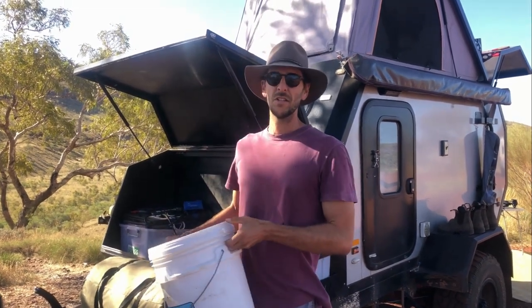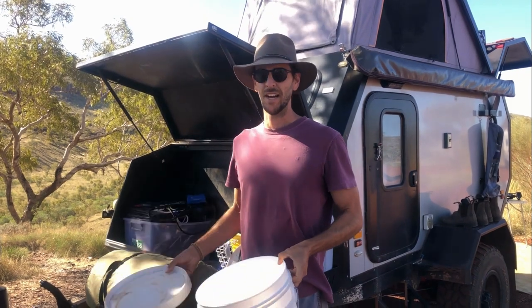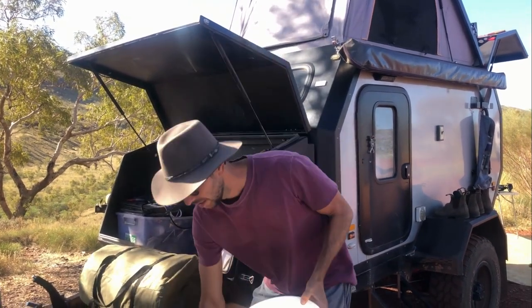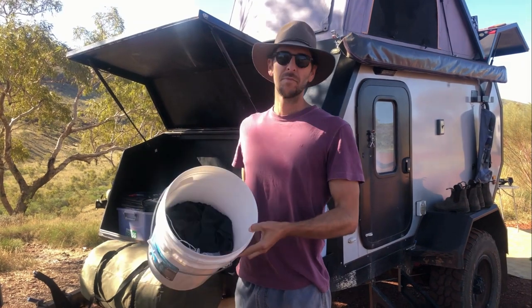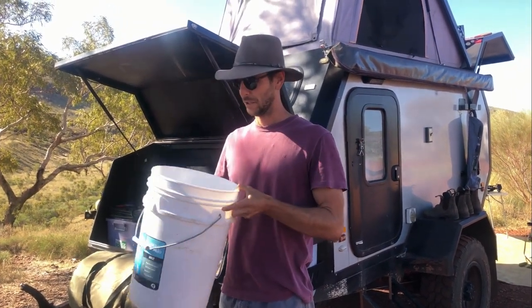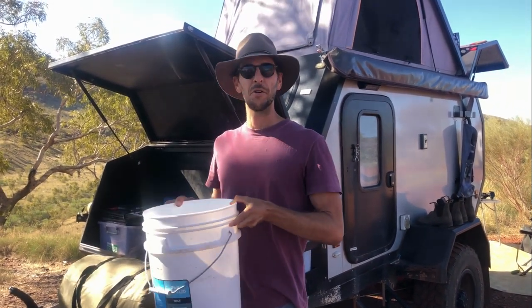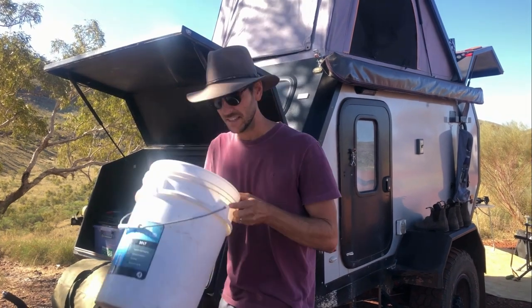One of the things we use to wash our clothes — a bit of a cost saving measure because it can add up pretty quick at the caravan parks, paying about five bucks each wash — is just a trusty little 20 litre bucket from Bunnings. We chuck our clothes in here, a bit of soap, fill it with water. And then when we're driving to the next destination, it just churns itself in the car. When we get there, we bring it out and hang them up. Easy.